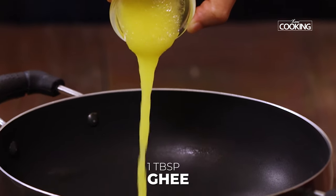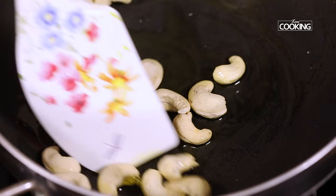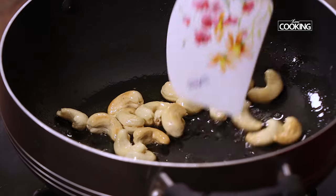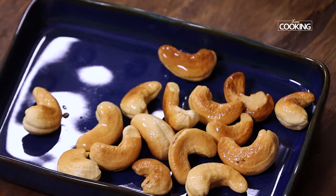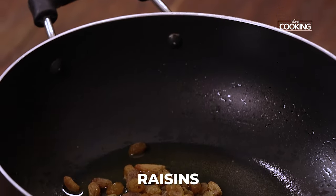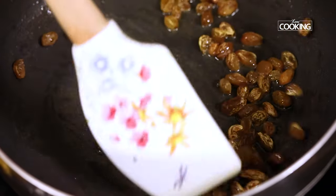To a large kadai add 1 tbsp of ghee, and to this add a few cashews. Roast them until they are golden brown in colour and keep them aside. To the same kadai I am adding a few raisins. Roast the raisins until they plump up and keep them aside.